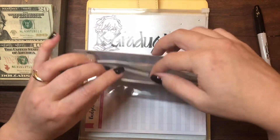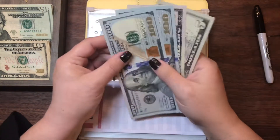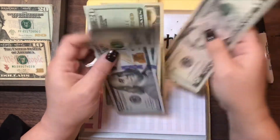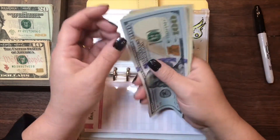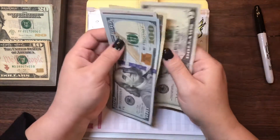A Graduation is going to be getting $30 as well. She currently has $255 and we're going to add $30 to it. Now A Graduation has $100, $200, $250, $270, $280, $285.